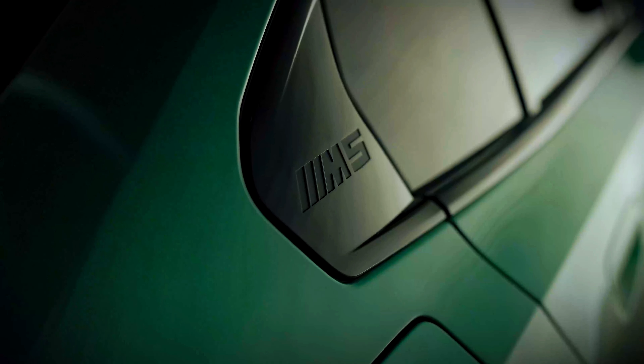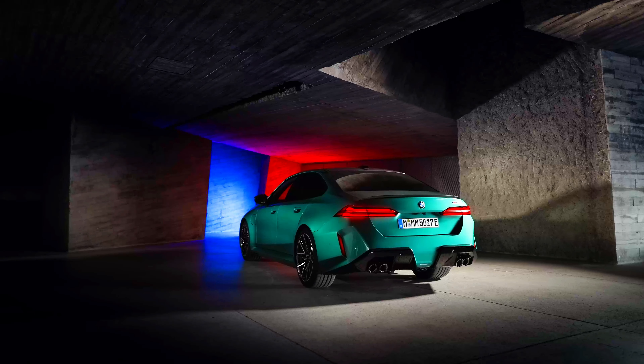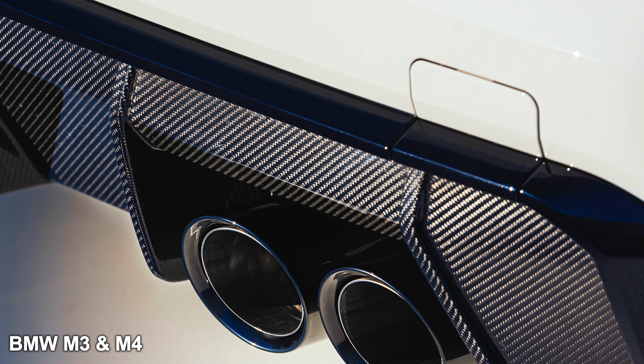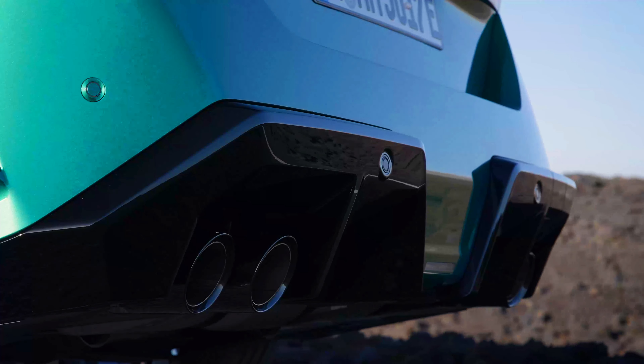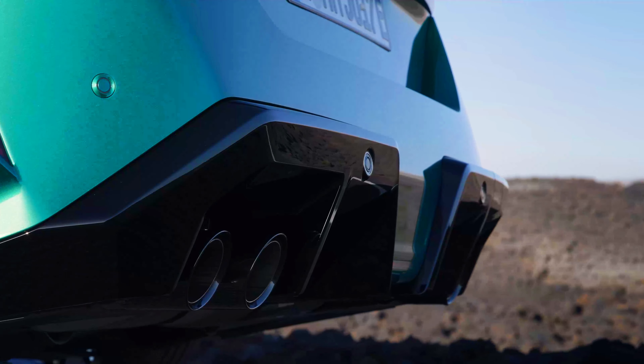I like the M5 badge behind the quarter window and the flush door handles. On the back, it's really aggressive. With the M Carbon Pack, you also get a carbon fiber rear spoiler. However, unlike with the M3 and M4, the M Carbon Pack does not provide a carbon fiber rear diffuser, but the rear bumper looks way more aggressive. It gets quad exhaust pipes and a split diffuser.